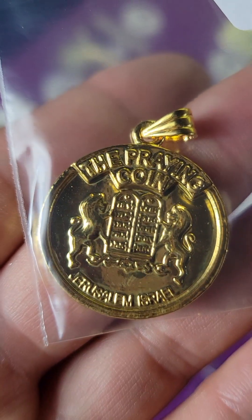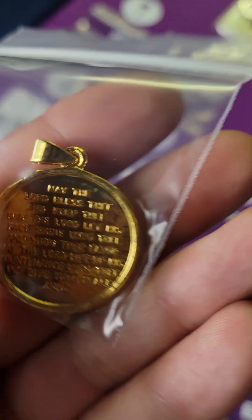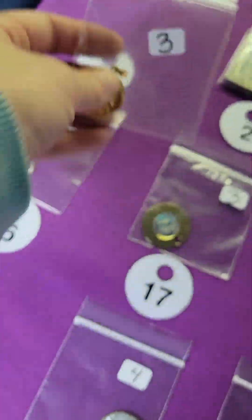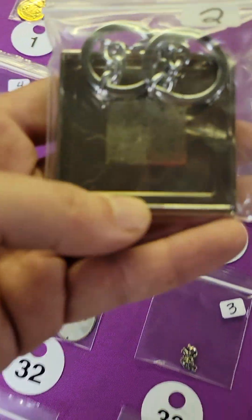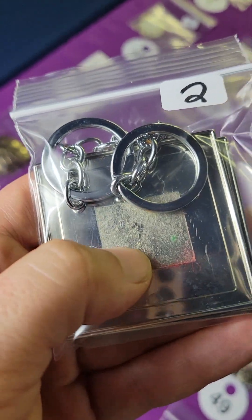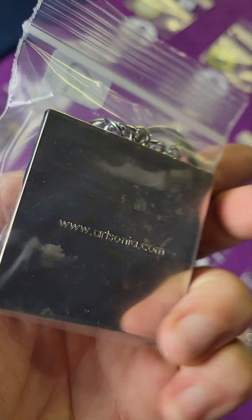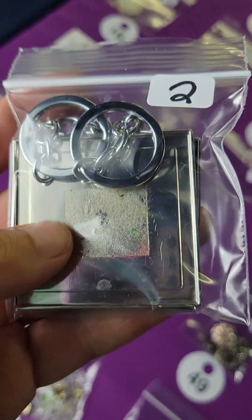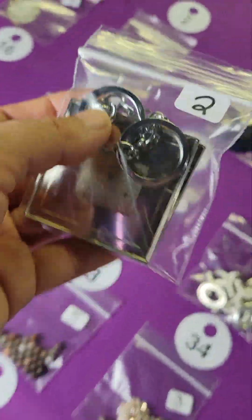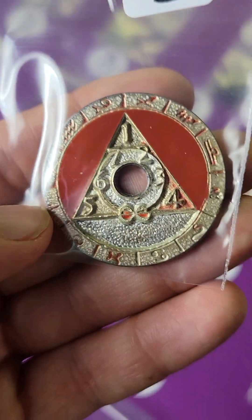Number one: this is a Jerusalem Israel praying coin pendant, very pretty — three dollars. Number two: these are key chains meant to have a setting in them. These are vintage older ones, so you just have to clean them up and then you can use them for whatever you want. There are two of them — two bucks.